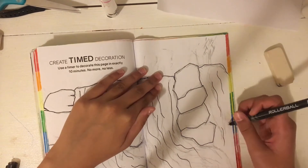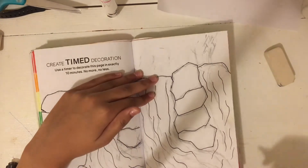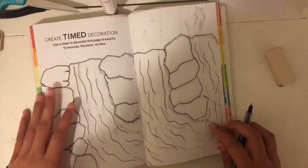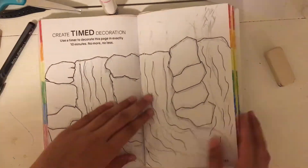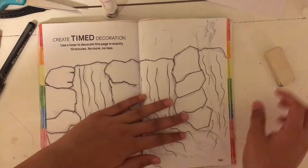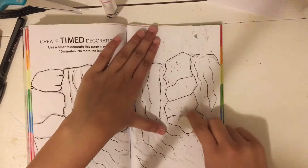Why do I keep clapping when I do voiceovers? I'm always just like clapping in the background. It's kind of weird. I'm not the best at drawing landscapes and I want to get better at that. But it was my first time drawing a waterfall and I like how it came out.